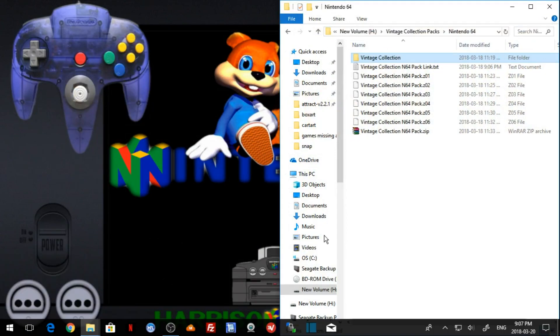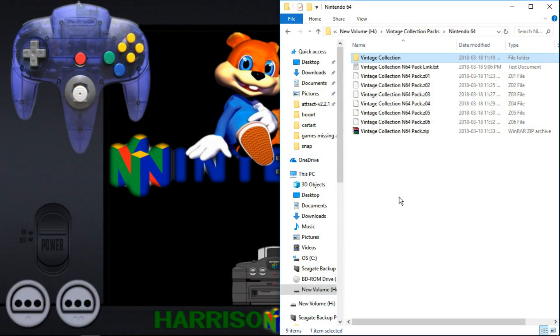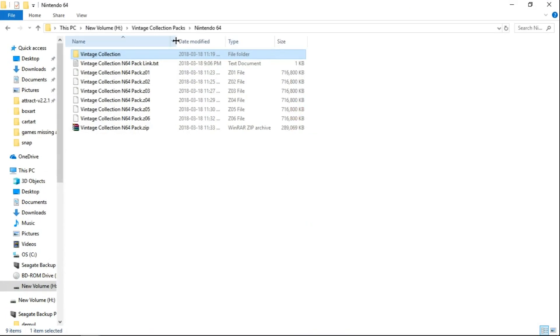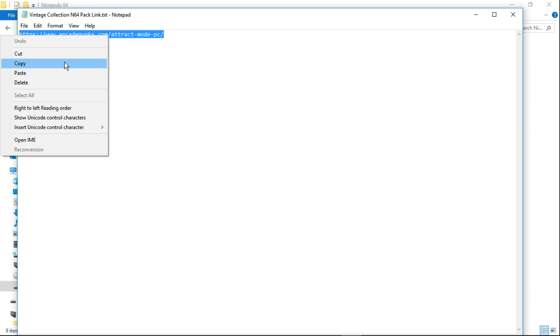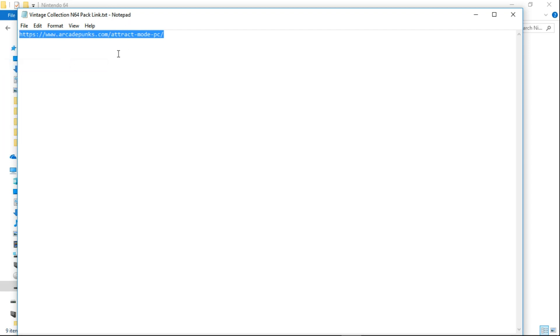The first thing you are going to want to do is go to the link in the description, and that is going to take you to download a text file. You are going to get the Nintendo 64 Vintage Collection N64 packlink.txt — it is just a little text file. Open that up and ArcadePunks is hosting this one, so it should be a torrent file. You can right click, copy, and then just paste this into your browser, and scroll down until you get to the N64 pack for Vintage Collection. You can click that link on the ArcadePunks website and download it.